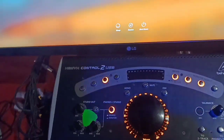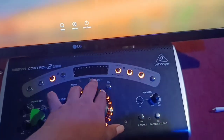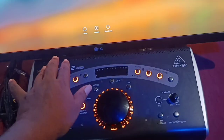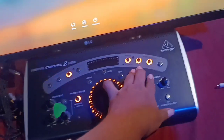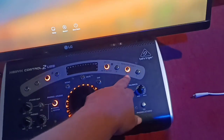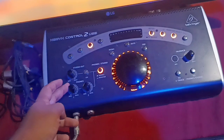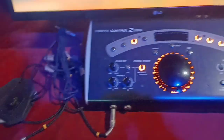Next is the Behringer monitor controller — it's like a control station. You have a talkback, a big knob for volume, mute button, dim, and speaker control. It has an input section and an output section. I connected two pairs of speakers — Yamaha HS5 and a Volt 18 — so I can switch between them. There are also two headphone outputs and a tape in and out on the back.